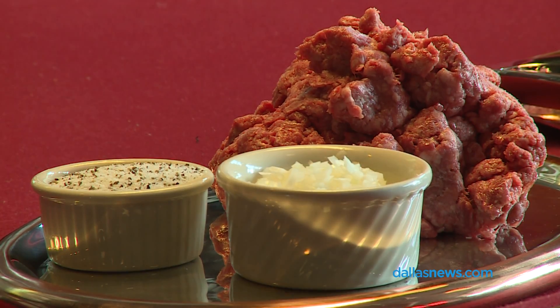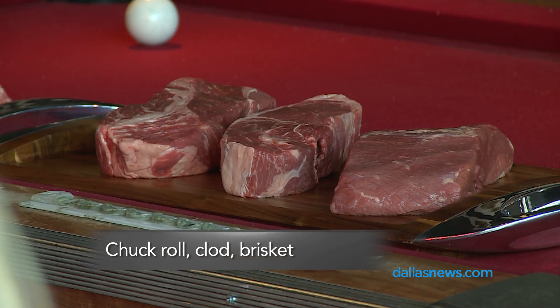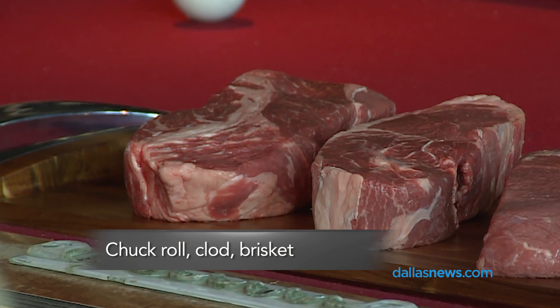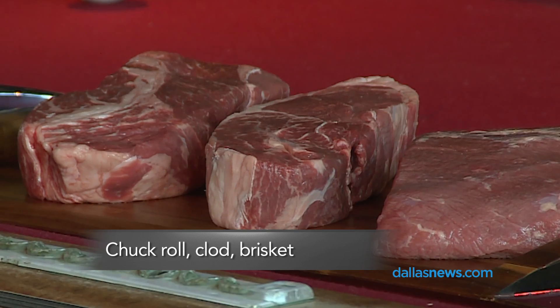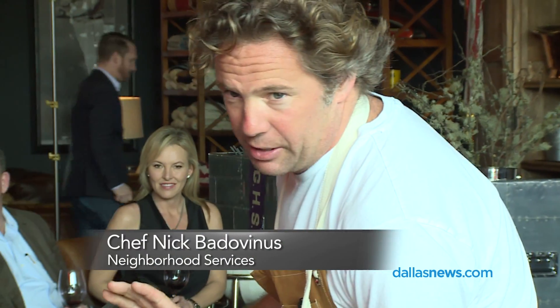At the heart of every burger is high-quality meat, and I believe in the holy trinity: chuck neck roll, which is up a little bit closer to the neck; clod, which is a little further down on the leg; and then of course brisket. At the heart of every Neighborhood Services burger, whether it's wet age or dry age, you'll see these three components.